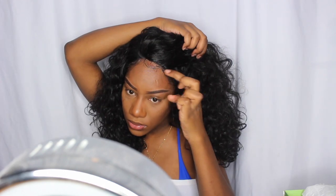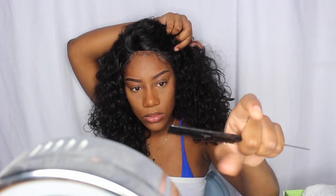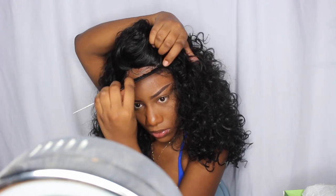For the baby hairs I'm using a razor to cut them. I like to use a razor rather than scissors because scissors cut it too straight, whereas the razor cuts it diagonally, which looks more natural.